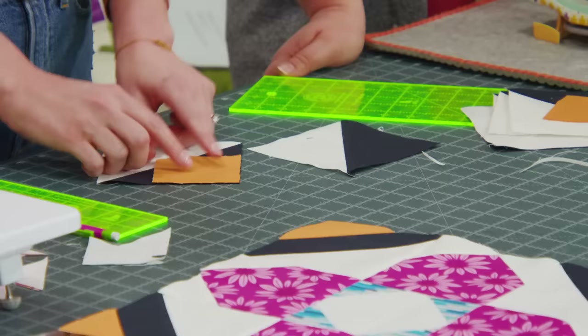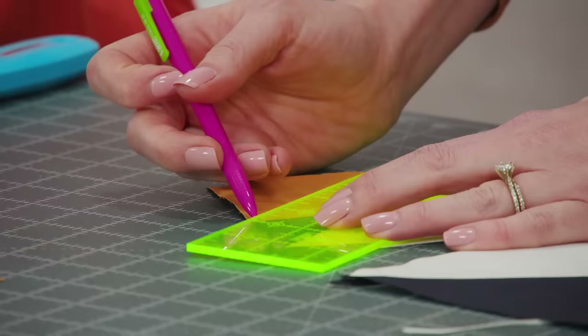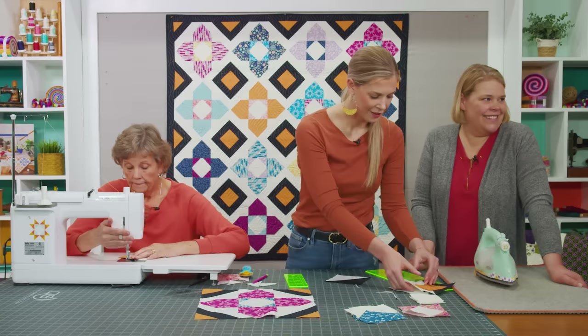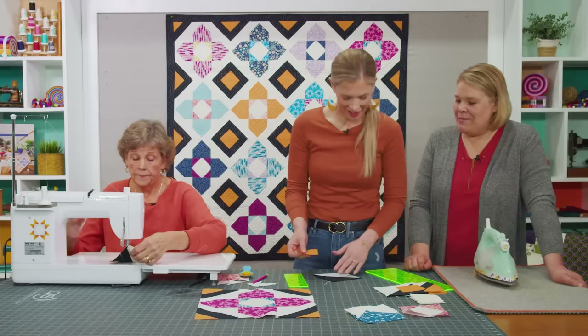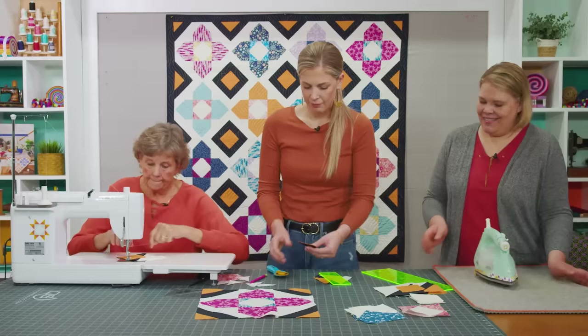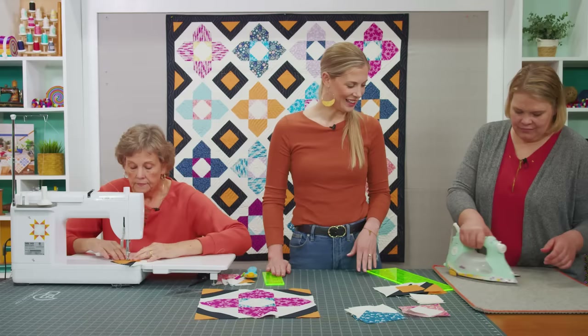Now we're going to take the fun orange apricot color and set that on the corner of our navy side — just snowball this again, sewing right on that line. One more opportunity for another tiny half square triangle if you want. These snowball squares look like they're 3 inches. You could totally save these tiny little half square triangles if you did another row of stitching — some love to do that, and sometimes I just pop them out.